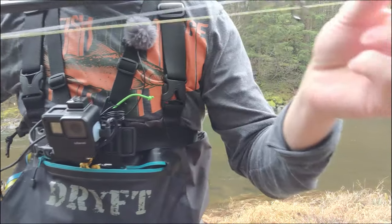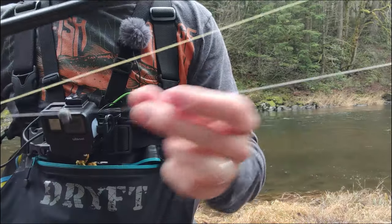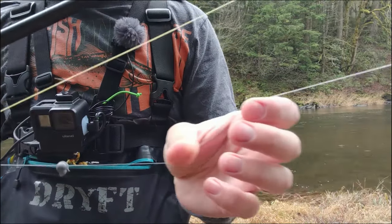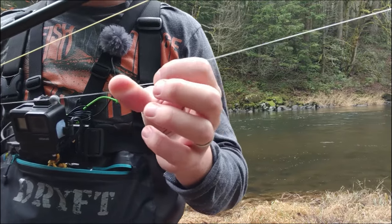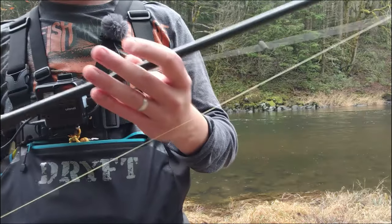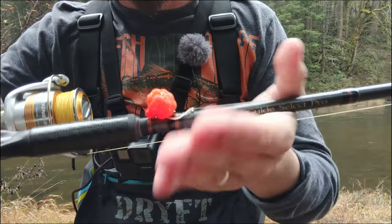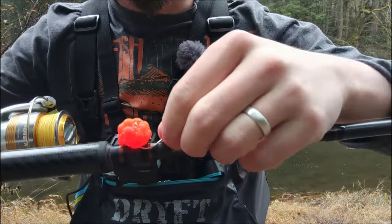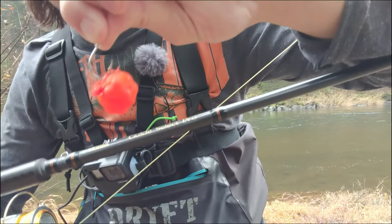After that bobber weight, we have 15 pound fluorocarbon. I recommend fluorocarbon — it's very abrasion resistant, very strong, and very clear in the water. Mono isn't going to lose you fish or anything, but fluoro is just that little extra. In this case we're using a bait of eggs — these are actually loose eggs that I wrapped up with spawn sacks. Let me show you — barely hooked on like that, and it actually holds on really well to that hook. This is a size one hook at least for today.